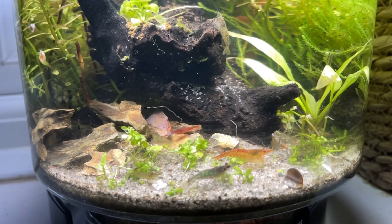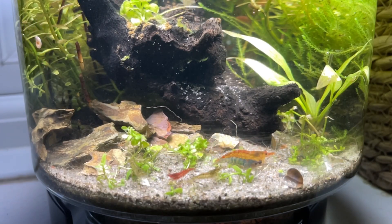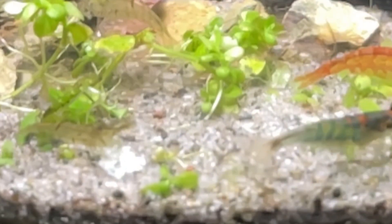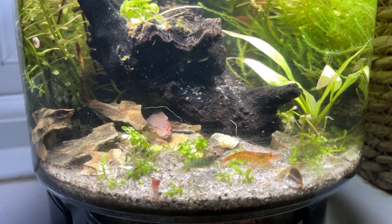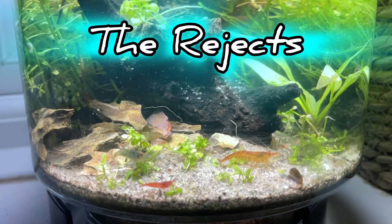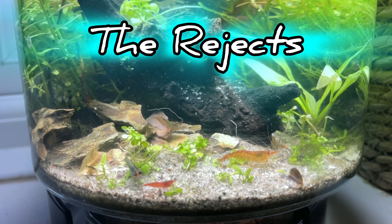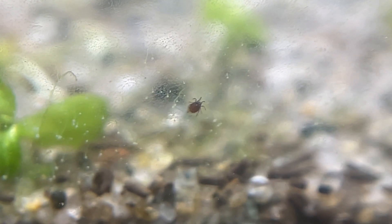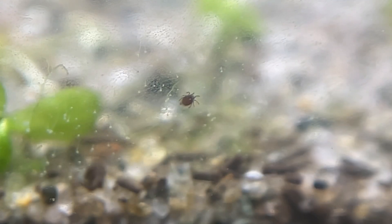If you've seen my other video on the desktop ecosystem, you might recognize this guy, who I named Jason Bourne. He moved into the vase a while ago, along with a group of rejects from the desktop tank. The microorganisms were still thriving at a manageable level, not overtaking the vase. The legs on these water mites seemed to be moving a lot, yet I swear one guy hadn't budged from his spot for years.